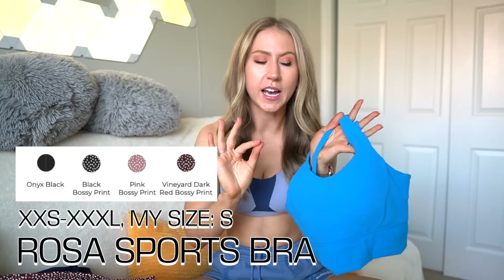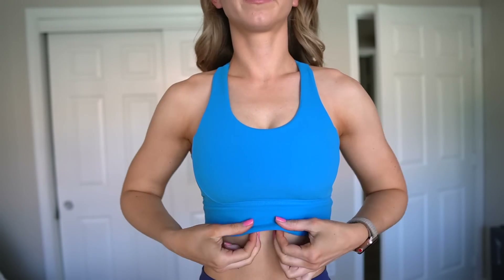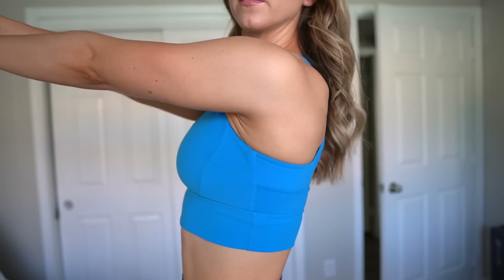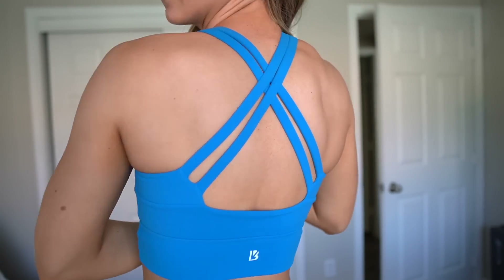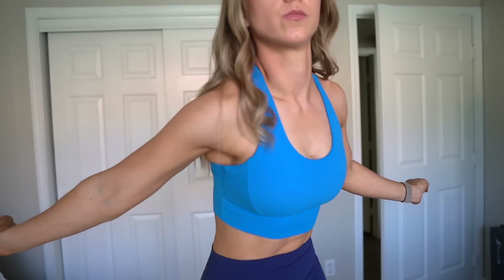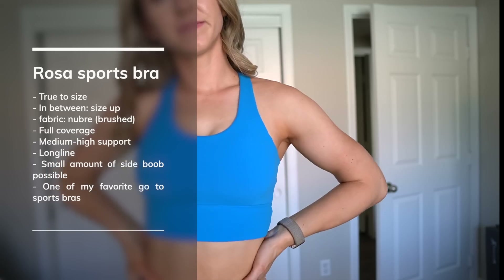Now rapid-firing through items we've already seen. The Rosa Bra — such a classic, and I think this is my current favorite Buffbunny bra. The OG Rosa is made of Nubri fabric: soft brush material, full coverage, long line, removable cup pads. The straps just sit on top of each other rather than intertwine. You can get a little side boob but I've never had any risk of falling out. Great for larger cup sizes.